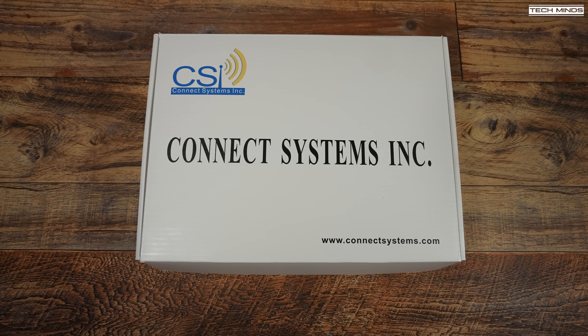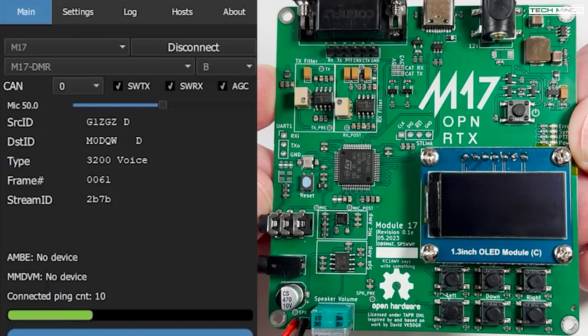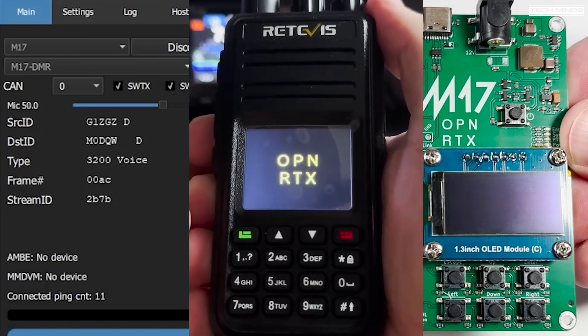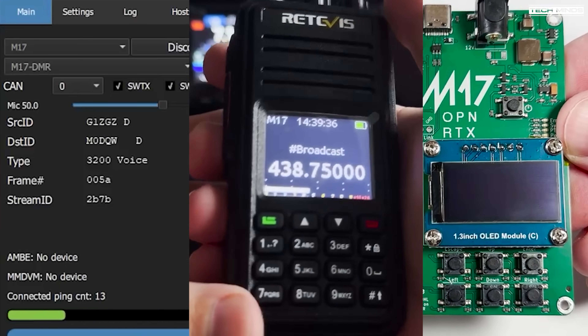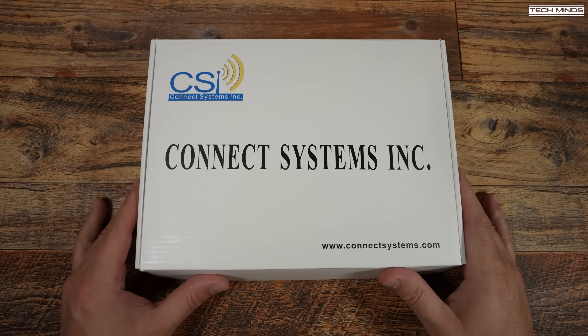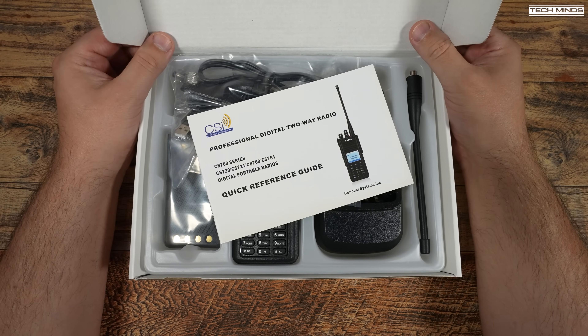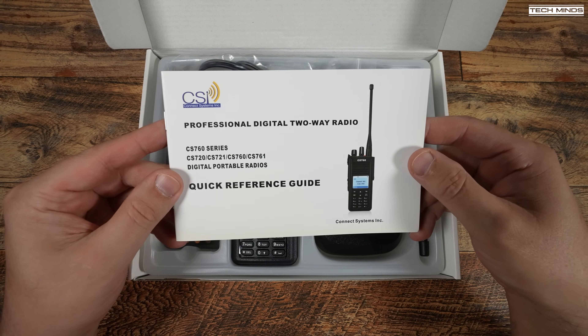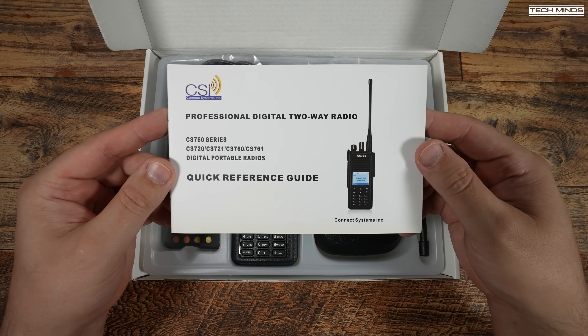Hi guys and welcome back to another Tech Minds video. I've talked about the ham radio community-developed digital protocol called M17 in the past, creating videos using a software application called DroidStar or special hardware called the Module 17, and even covered how to modify a Retevis RT3S DMR radio to run OpenRTX to support M17. Fast forward to now and Connect Systems have produced a handheld radio which supports M17 without any hardware modifications — it can support DMR and analog together, or M17 and analog FM together.